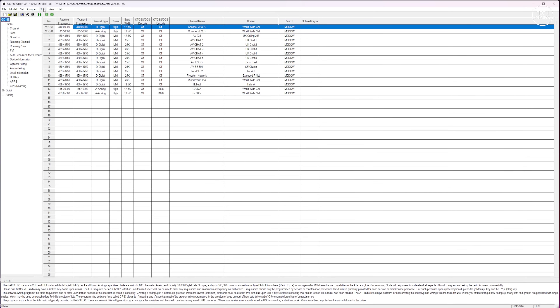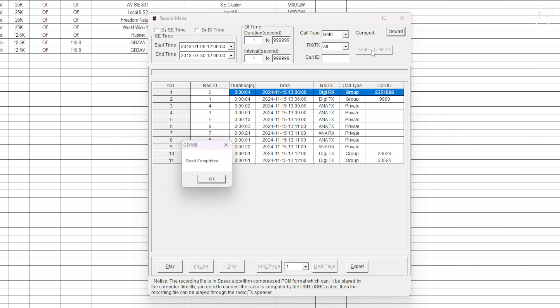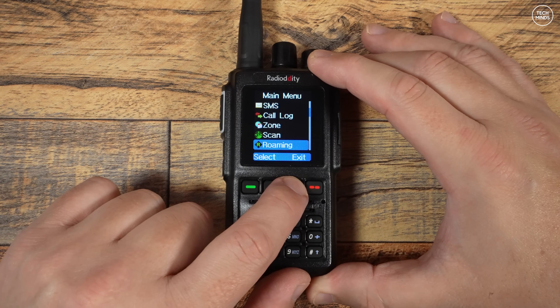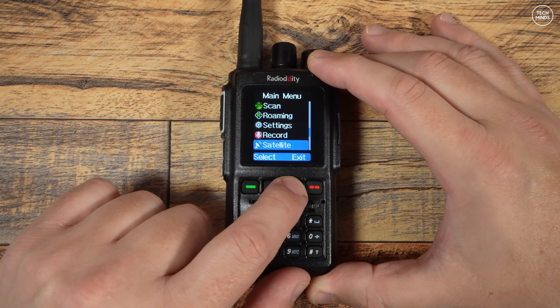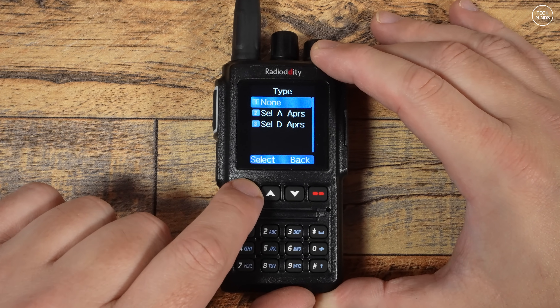The software has a feature where you can list all audio recordings stored on the radio and activate playback — though they play through the radio, not your computer speakers. You can also export each recording to the computer in AMB format. The GD-168 does not have a built-in GPS receiver or Bluetooth, but it does have APRS, which can beacon a location, a text message, and your callsign.